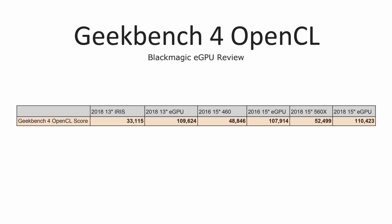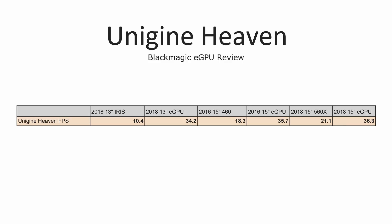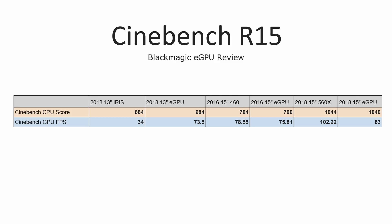Those dedicated graphics cards don't perform very differently from each other because they are based off of the same architecture and design. In Unigine Heaven, a gaming benchmark, we're getting much better performance compared to integrated graphics and quite a bit better compared to the 15-inch. In Cinebench R15, a rendering benchmark, we get more than twice as good performance with the 13-inch. However, I actually got much slower performance — almost the same as with the 2016 model with a CPU that is much, much slower. So we're starting to see a problem here.